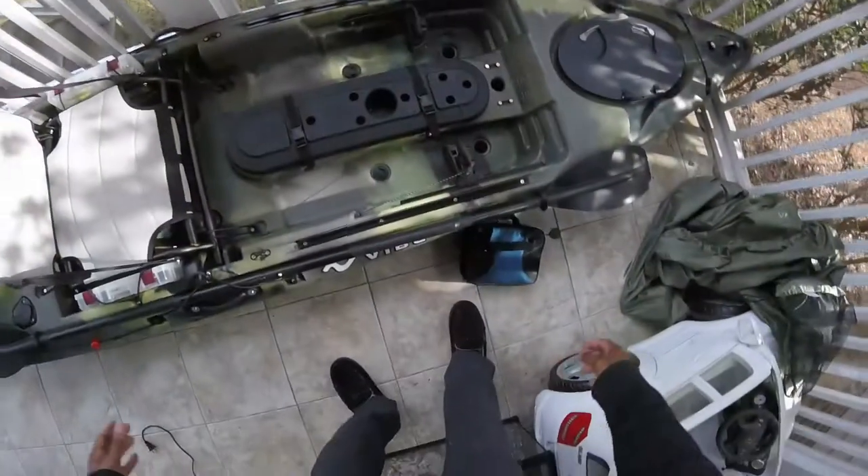Hey guys, welcome back. What I want to do today is go over something that came early for me, which is Christmas. A couple days ago I got an early Christmas gift, something I've been looking at for a very long time and I finally got it. Thanks to my fiancé and my mother, they went in and got this amazing gift for me. I want to go over it — it's kind of a review for you guys.